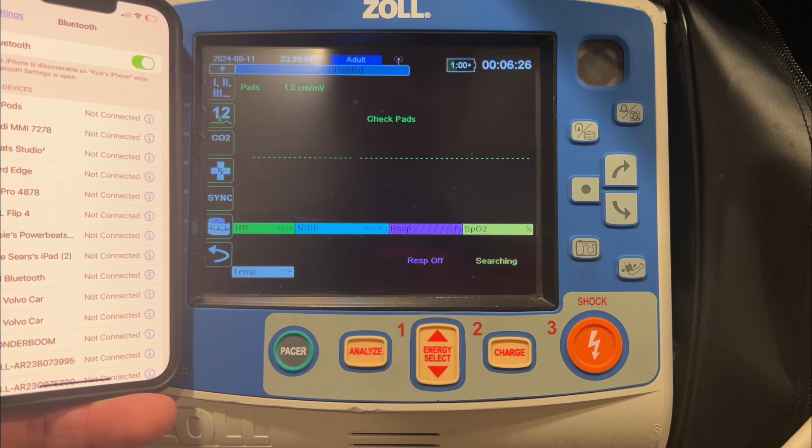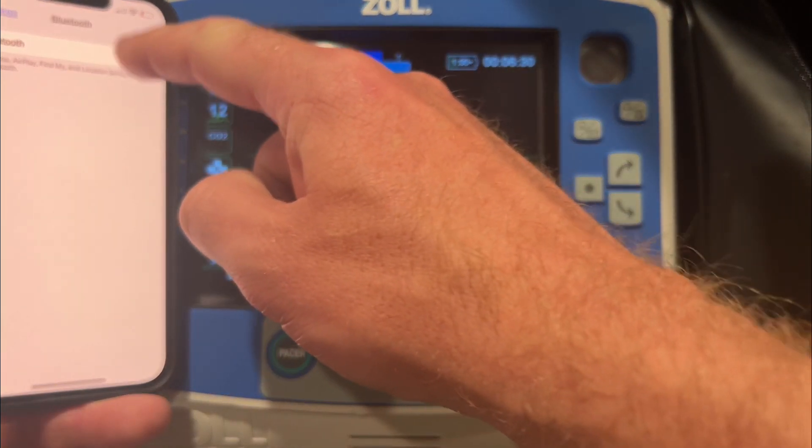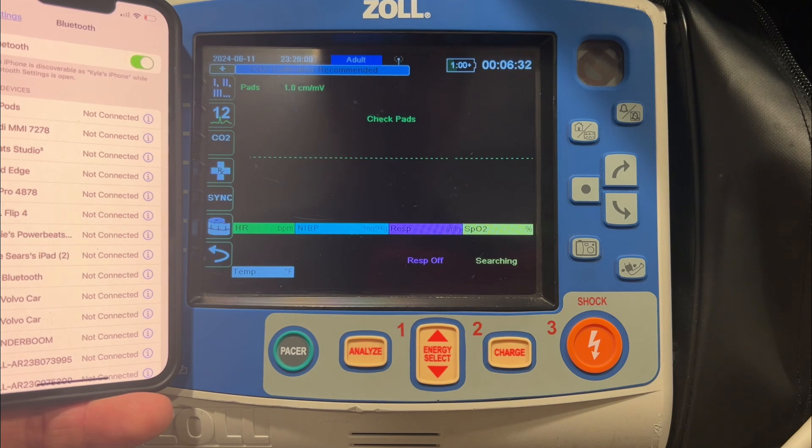Next, go to Bluetooth. Turn it off and then immediately turn it back on. That's going to make it discoverable so the monitor can see it.